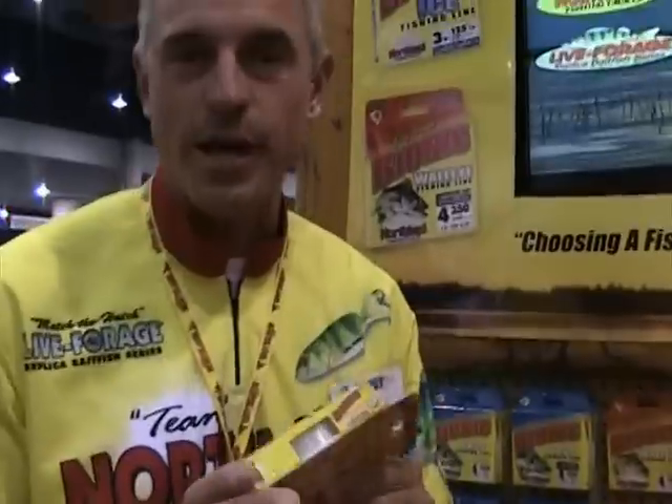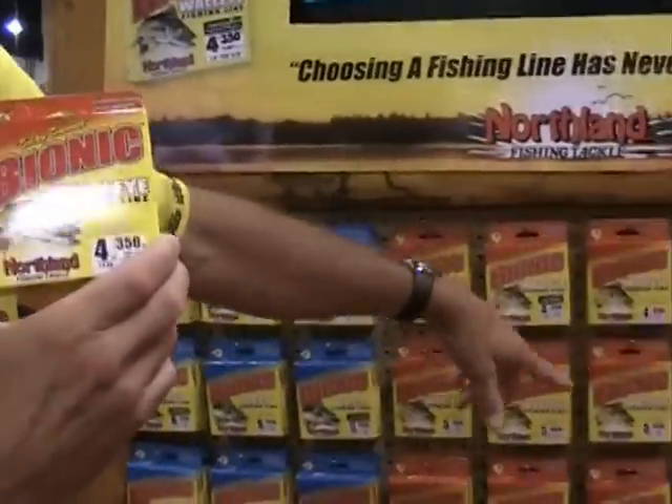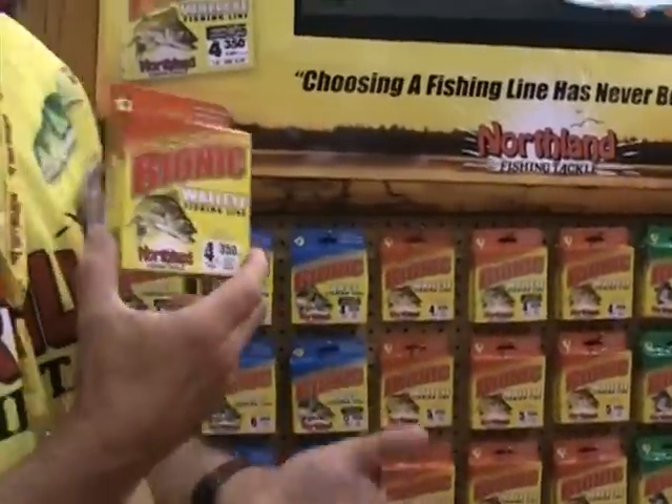The neatest part about it is for the walleye world — we actually came out with a walleye line that is formulated for exactly what you utilize most when you walleye fish. We've also got a panfish line, ice fishing line, and of course a bass line. Each formula is formulated for that type of fishing.